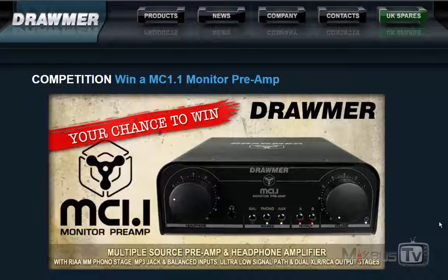It's a very nice little unit, but most importantly you can have it for free by entering the competition. Just visit the Draumer site — link in the info box down below — follow the instructions and good luck.